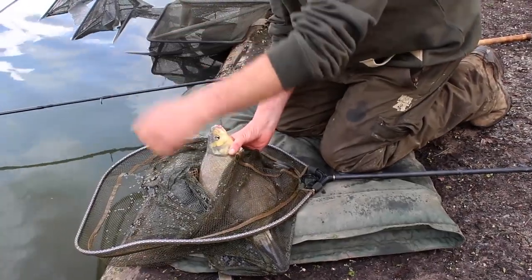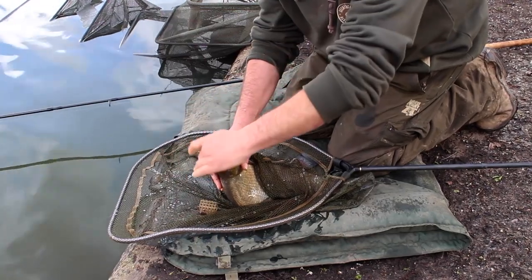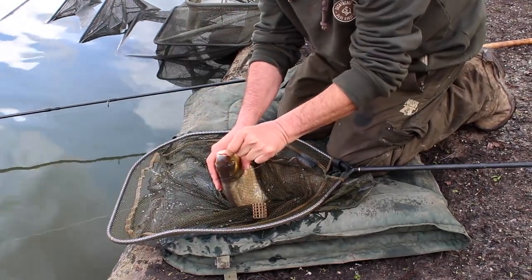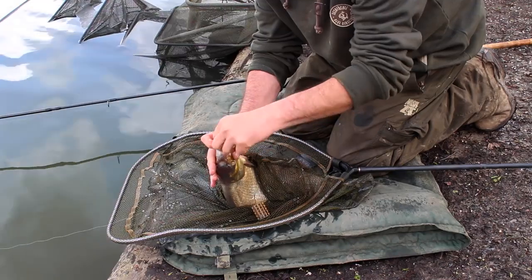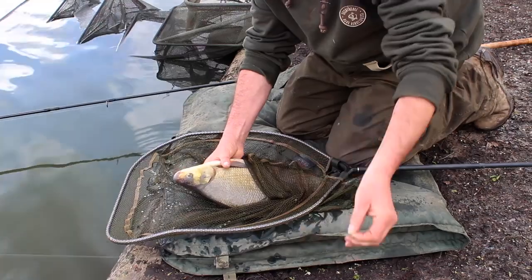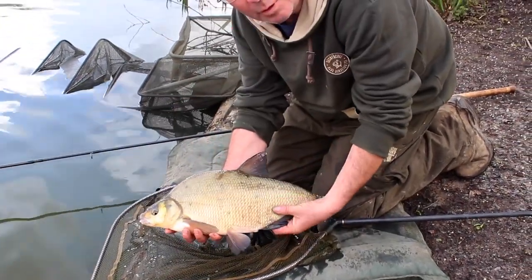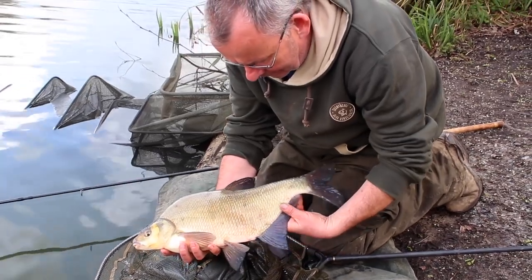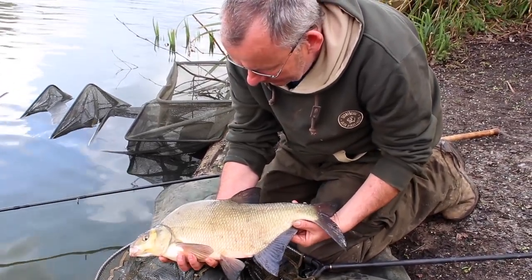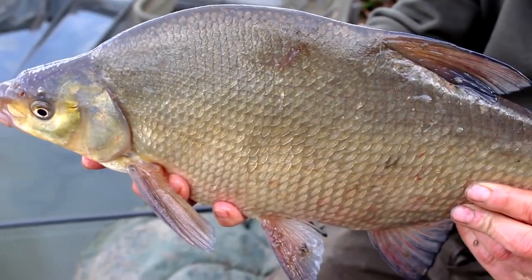There you have it. You can see the helicopter rig, and that hook is actually in the side of the mouth, which isn't the perfect position — you'd want it in the bottom lip. A little one, quite a small one for here, but lovely colours. Hopefully there'll be a bigger one soon.